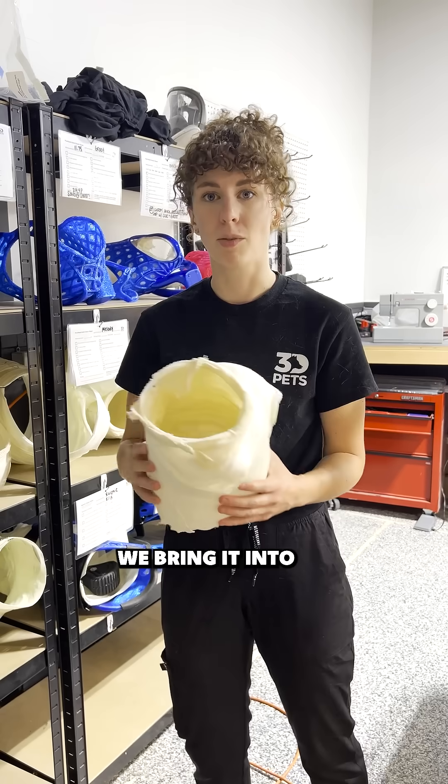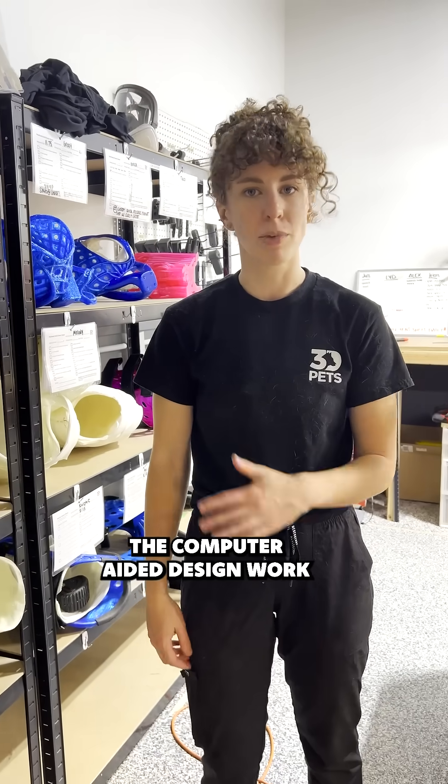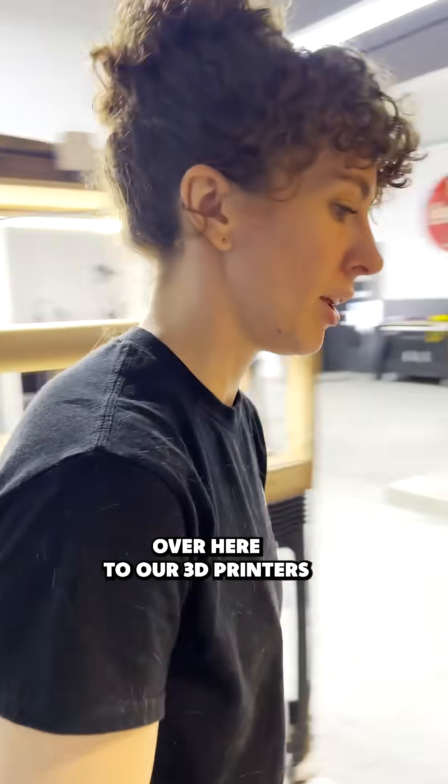Once we get the scan, we bring it into our custom computer algorithm. We do all of the CAD work — the computer-aided design work — and once we get that finished file, we send it over here to our 3D printers.